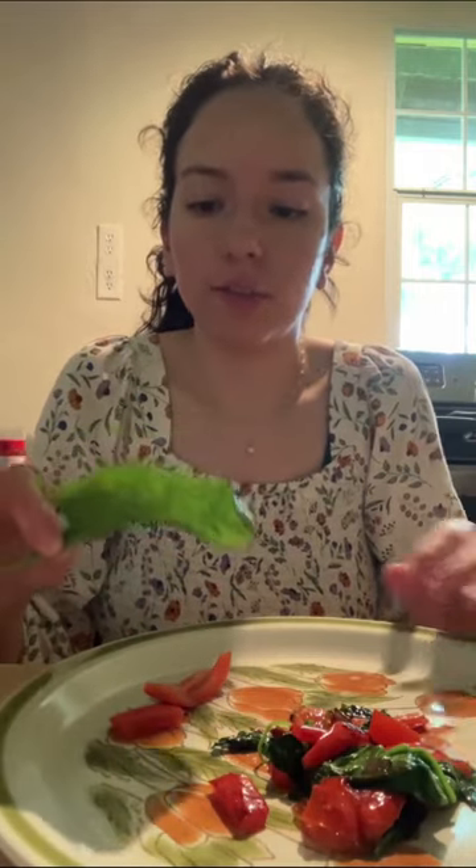So this is my finished product. First I'm going to try the boiled bell pepper and just a raw spinach.